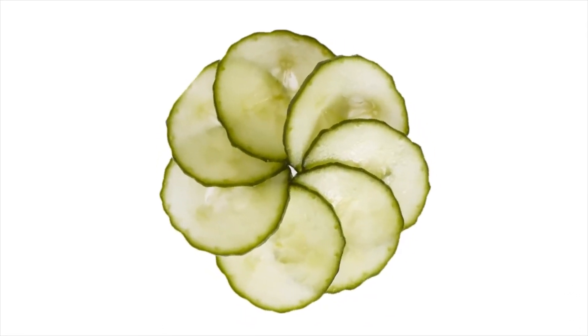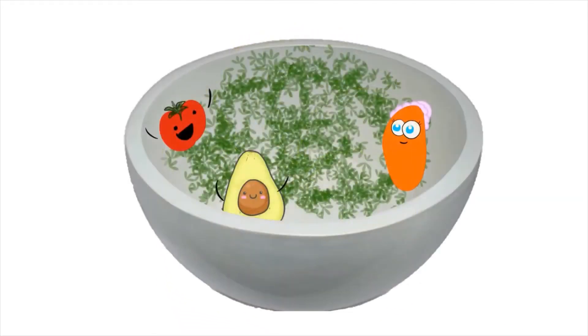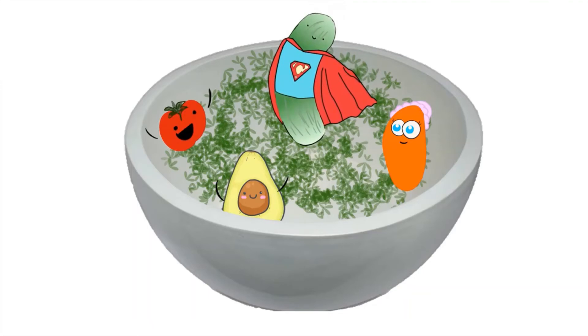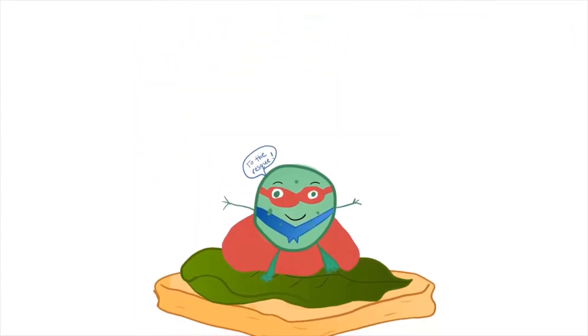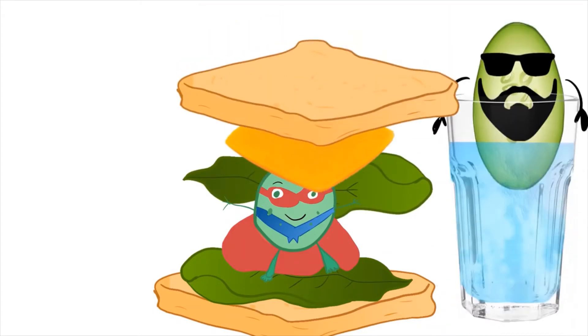You can eat cucumbers in many ways. Simply eat them on their own with a little salt. Try them in a salad. Use them as an ingredient in a sandwich. Add them to water for a refreshing drink, or pickle them in vinegar.